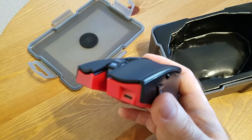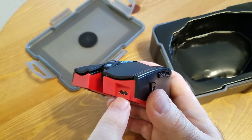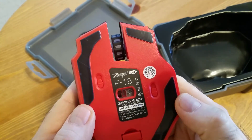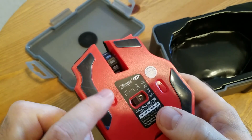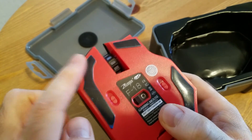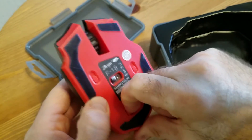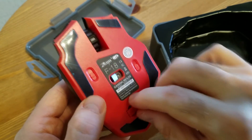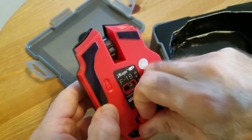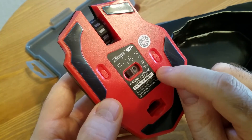On the front you can see where the micro USB cable plugs in so you can charge it and use it as a wired mouse. On the bottom, it's covered with plastic, has Teflon sliding feet which is great, and the wireless receiver sits right here — held magnetically by the mouse.